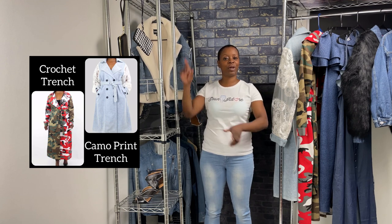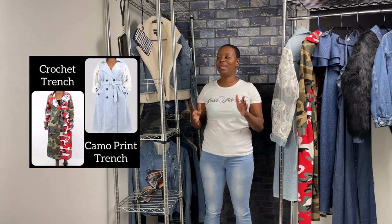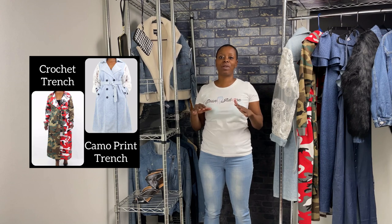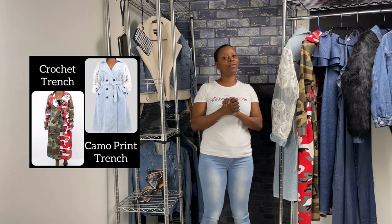Welcome back and thank you for tuning in to another episode of Gina Dore's Closet. Today we're going to be trying on these two trench coats and we are going to have a big announcement at the end of the video, so you need to stick around so you can hear about this great giveaway that we're going to be having for the entire month.